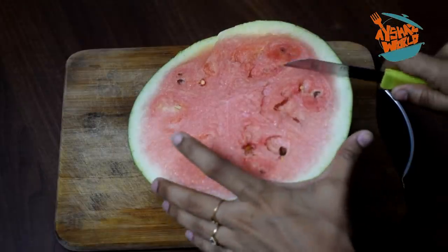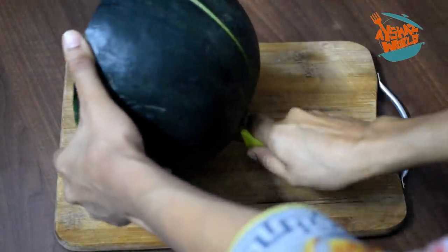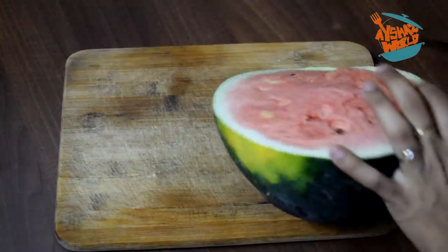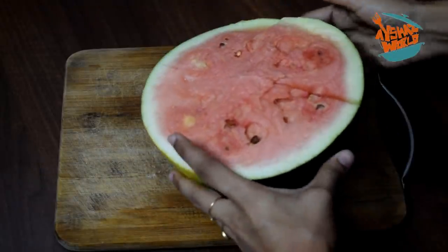Let's take this to the fridge. I will use clean film to cover it. I am going to cook it.